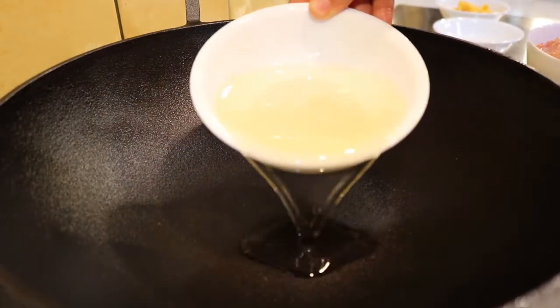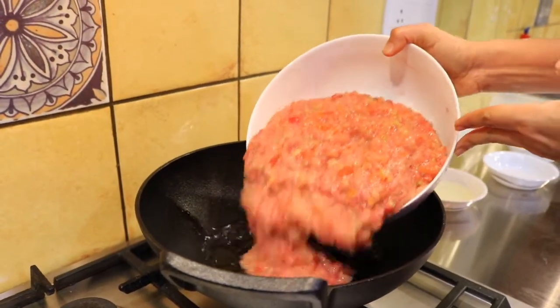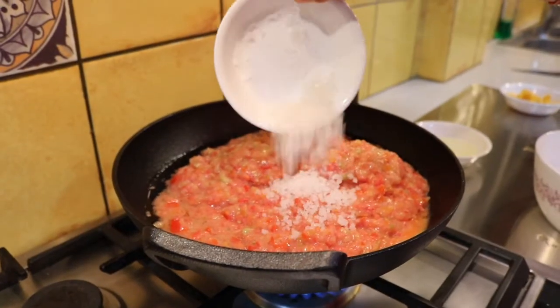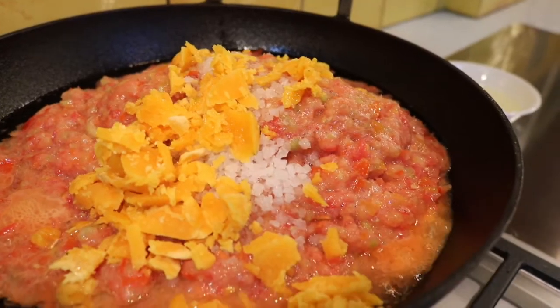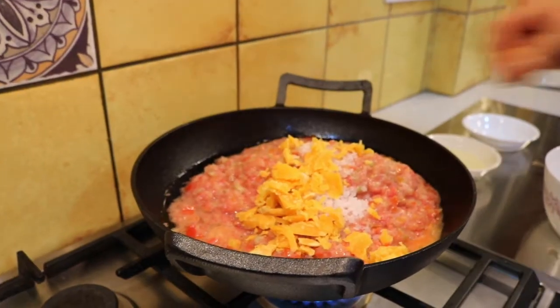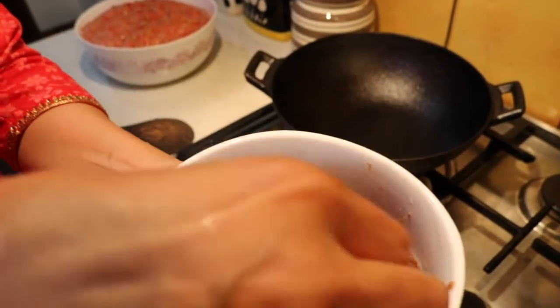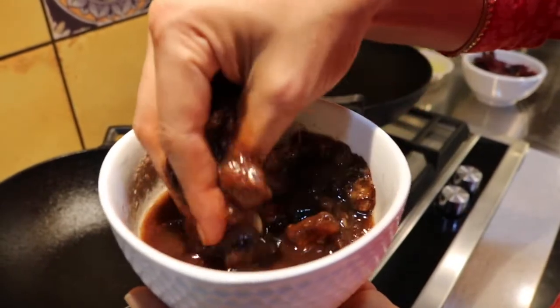Pour in some ginger, then put half of your oil in the wok. Pour the entire tomato mixture that you have pureed into this oil. Add the salt, the jaggery, and then put the turmeric.